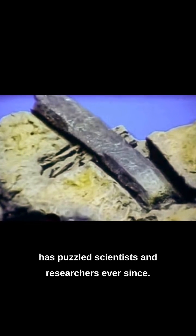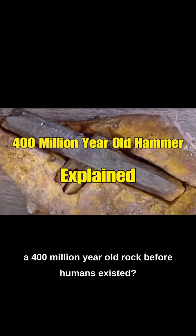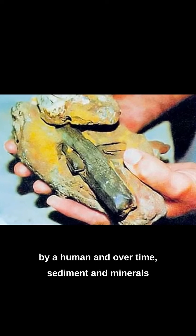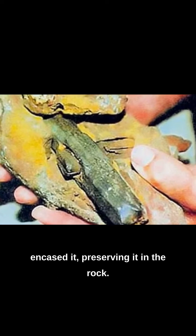The London Hammer has puzzled scientists and researchers ever since. How did a modern hammer end up encased in a 400 million year old rock before humans existed? One theory is that the hammer was simply dropped by a human, and over time, sediment and minerals encased it, preserving it in the rock.